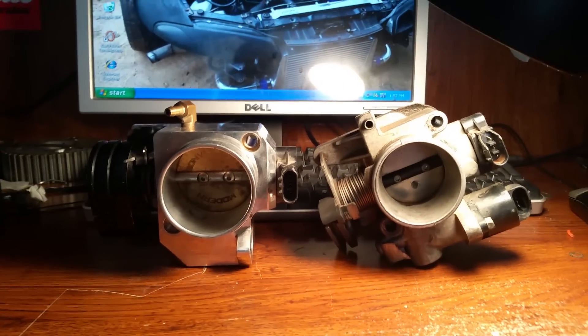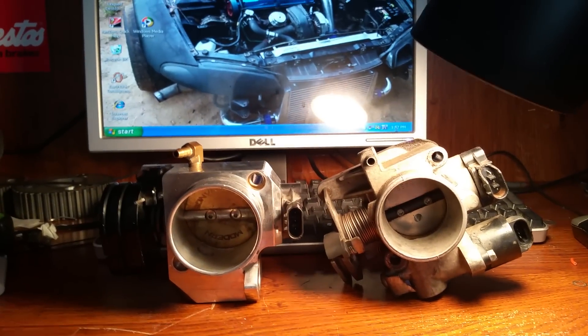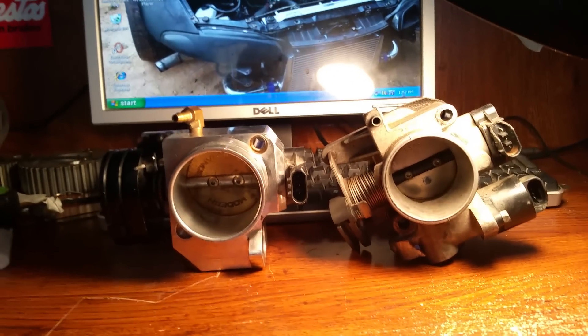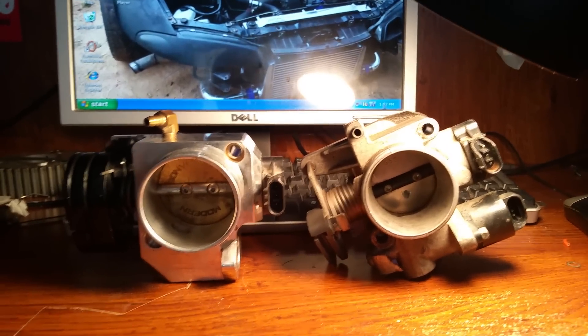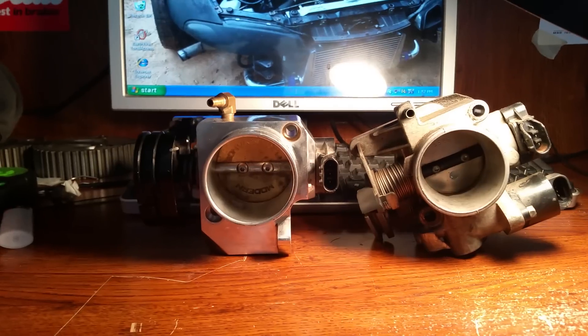It will vary upon application. The specific application we're talking about today — if you've seen my channel — is the 95 through 99 Eclipse non-turbo 420A. We actually have two throttle bodies here for that specific application. This will also go the same for the 95 through 99 Dodge Neon, because these throttle bodies will fit them as well.